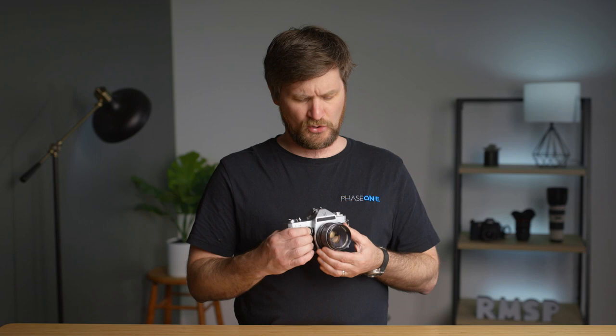When it comes to film, your ISO is one thing that is not variable like it is on a digital camera — it's stuck at whatever film you put in. Today we're looking at film of ISO 160. This Sears 35mm camera's focus is actually very simple: when you're looking through, you can just see whether it's blurry or sharp.